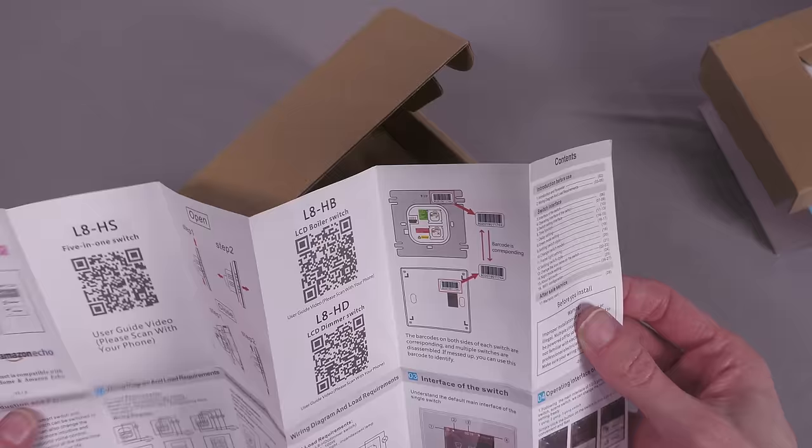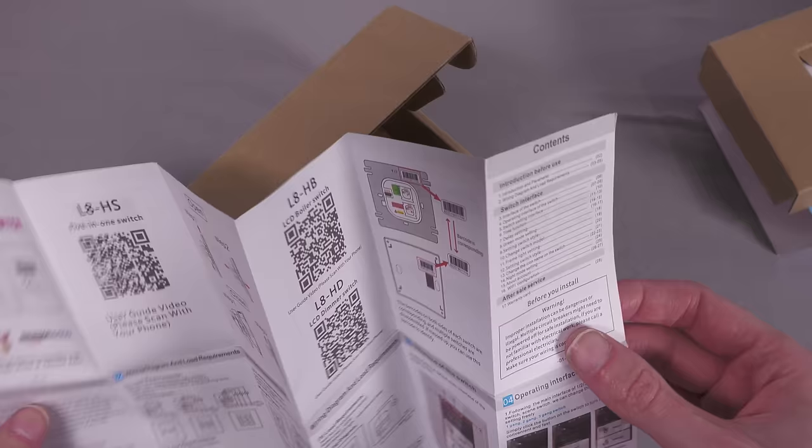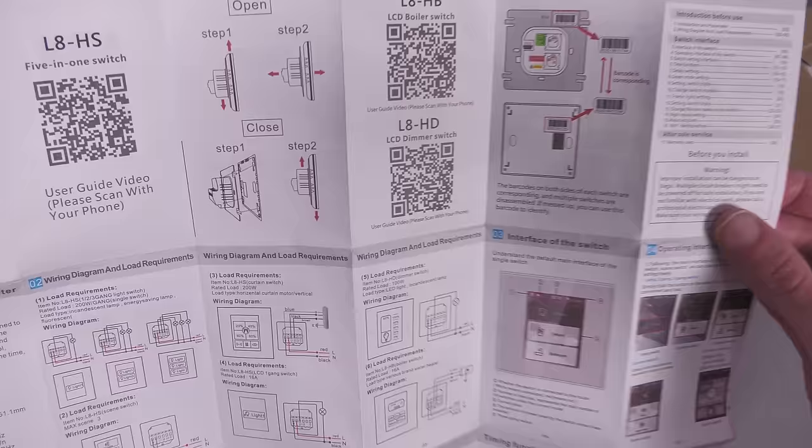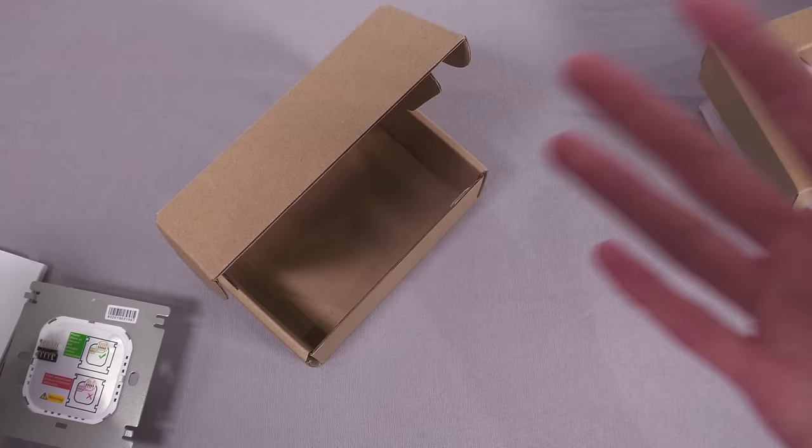There's a boiler version with a built-in temperature sensor and a dimmer version, while this is the standard three-relay light switch. If you wanted to flash custom firmware onto other versions the front part is probably similar, but bear in mind there may be issues — this is the only one I've tested with.